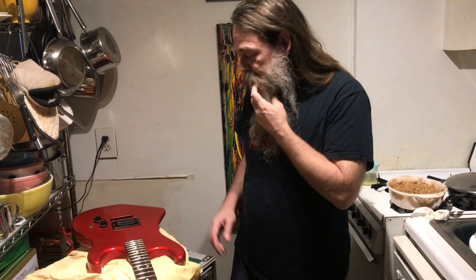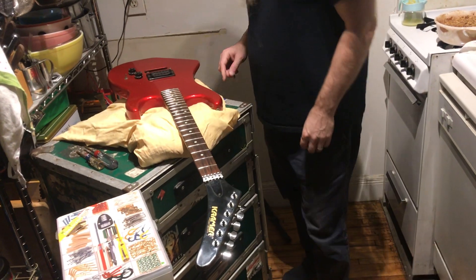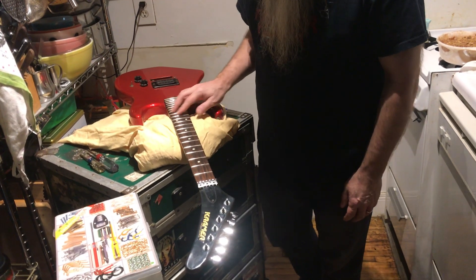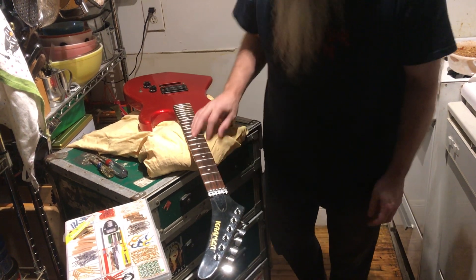Step number two, what are we going to do? We're going to continue restoring this Kramer Pacer. I'm going to make it shine. About what year is that thing? 80s? It's 84 — 1984. I think it's 84. Someone can tell me different in the comments section below. It's a good year.